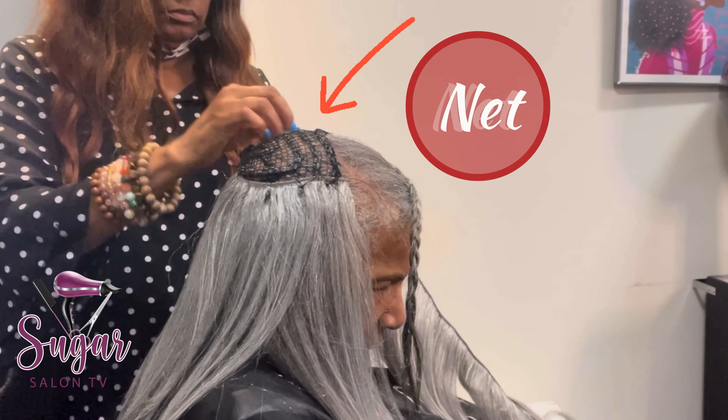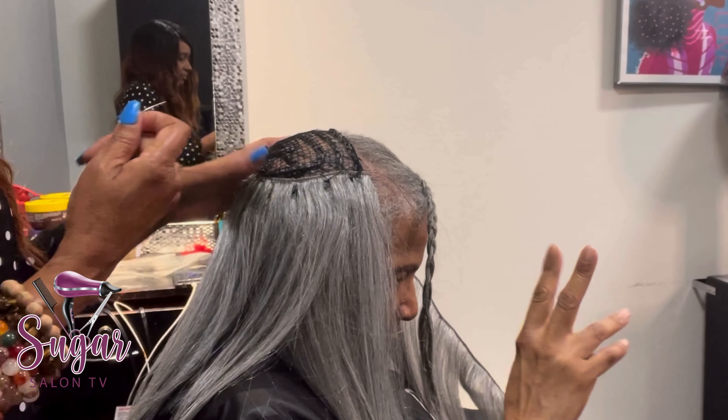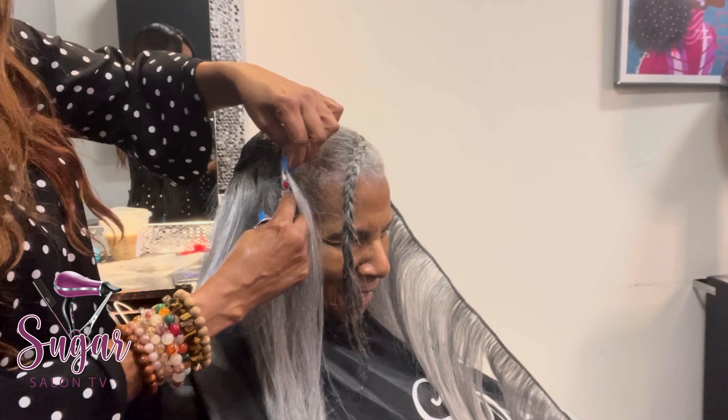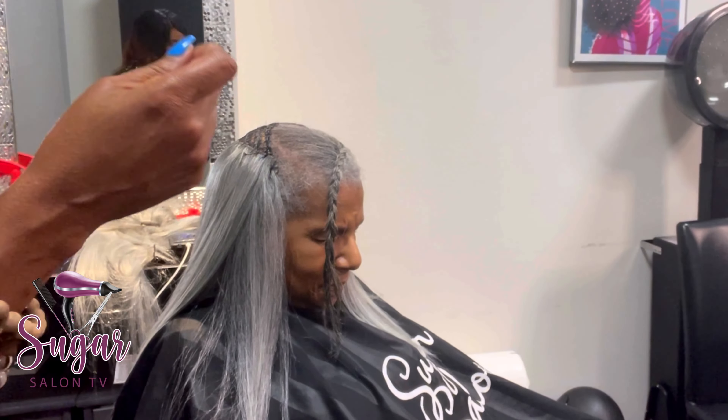Back to this traditional sew-in — the way I'm installing it, I wanted it to lay on the sides to look as full as possible. We're only doing a one-pack install because I want it to look full but also believable. I don't want it so full that it looks unreal. I'm showing you the net here — whenever I do a sew-in, even a traditional with leave out, I always use a net.